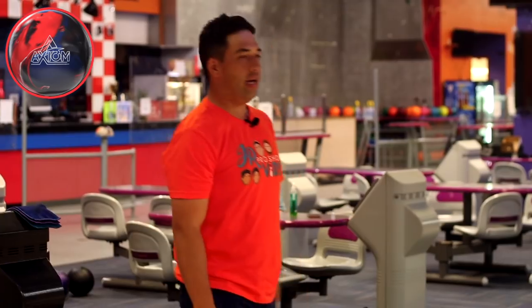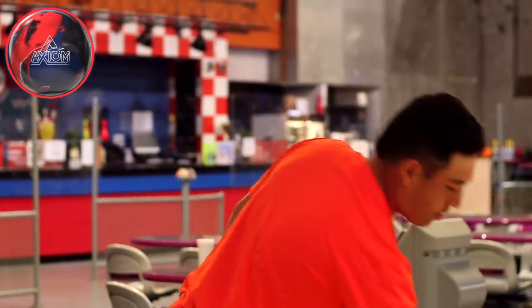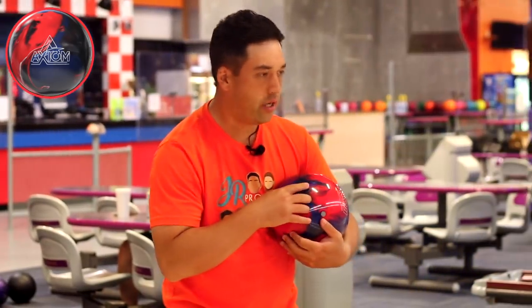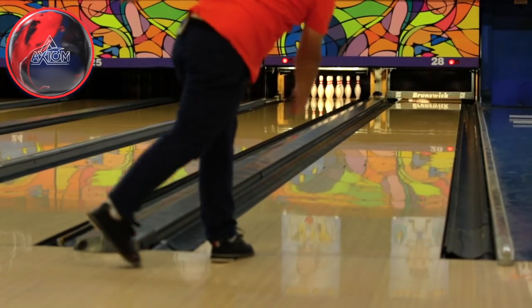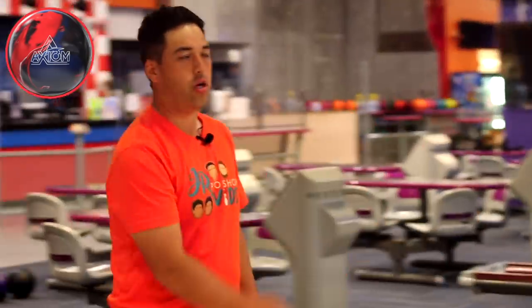Pretty close to the same shot off the hand. The Axiom pearl just skidded a little further down lane and didn't quite make it back to the pocket. I'm going to have to move a couple of boards to the right. Testing these balls on 40-foot Mercury — exactly the type of pattern I'd be using the Axioms on. Break point is going to be around 9 or 10. Let's move a couple of boards right with the Axiom pearl and see if we can get a strike. That was a pretty identical strike to the Axiom solid, but I had to move my feet two boards to the right just to have that ball square up. Let's try these balls at the same surface.